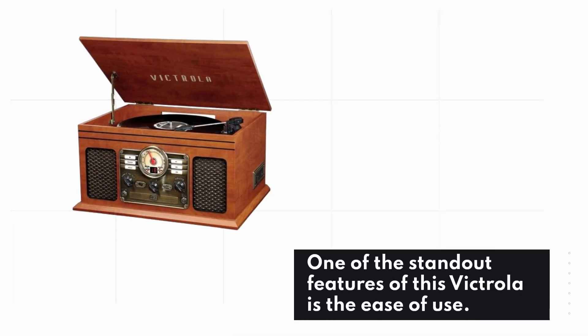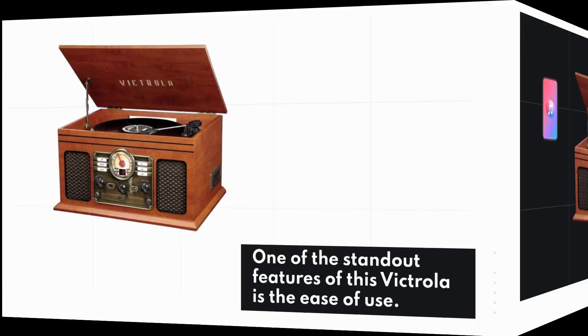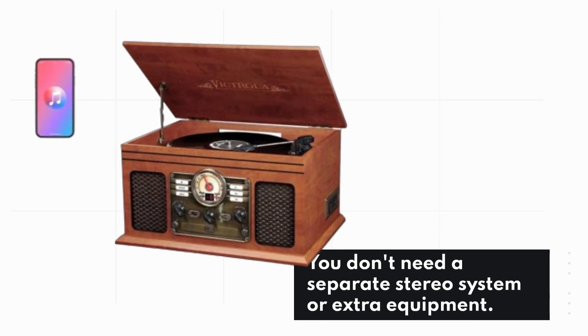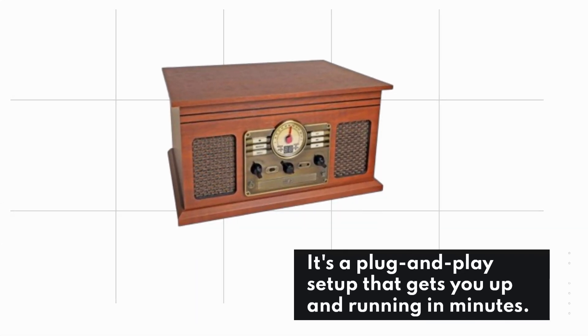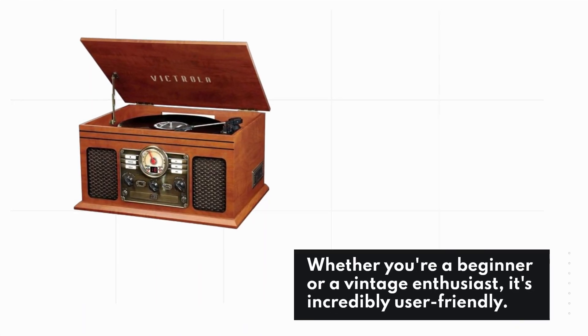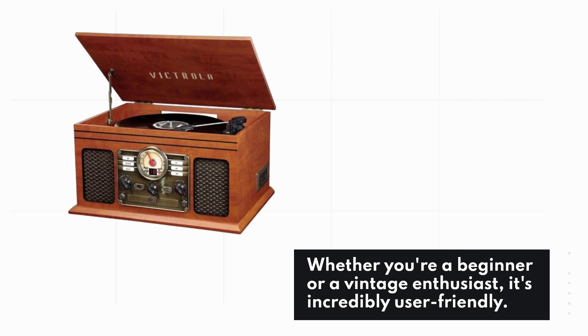One of the standout features of this Victrola is the ease of use. You don't need a separate stereo system or extra equipment. It's a plug-and-play setup that gets you up and running in minutes. Whether you're a beginner or a vintage enthusiast, it's incredibly user-friendly.